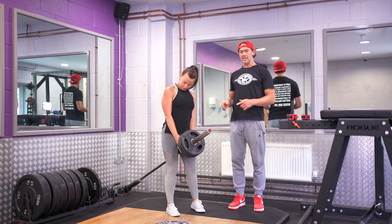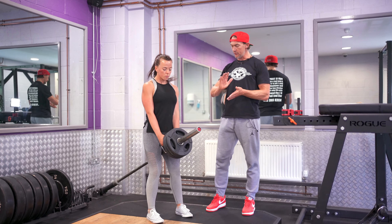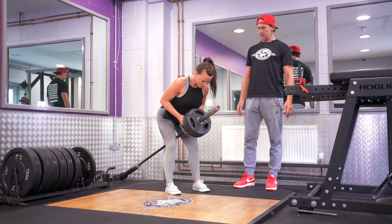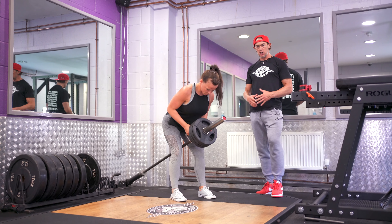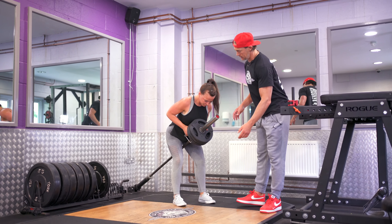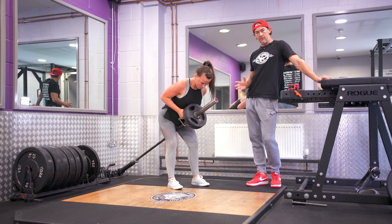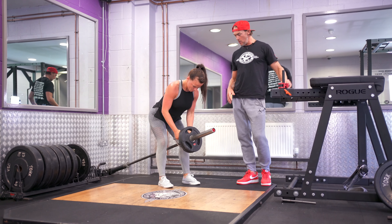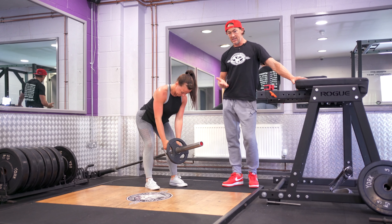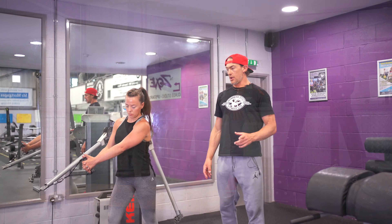To get volume and a finisher for the lats, we apply the same drop-set theory using the landmine attachment for a close-grip bent-over row. Leanne comes into position, hinging to expose the lower back rather than keeping it in the legs, and performs about six to eight reps at a good tempo. The moment she approaches failure, we strip one plate off and she continues. The target is 25 to 30 total reps. If she reaches a point where she can't pull the bar, we can give her manual support.